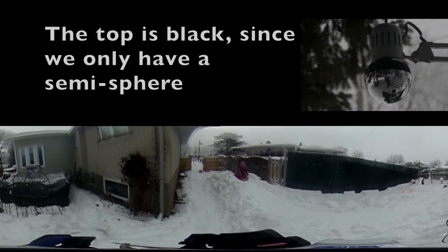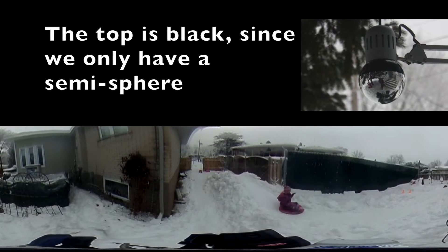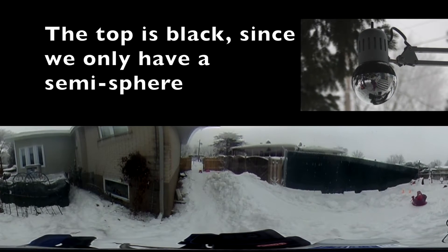With these equations, we can create a mapping from spherical frames to panorama frames. Although the video is 360 degrees, since we captured it on a semi-sphere, we have to paint the top part black in order to project it onto a sphere.